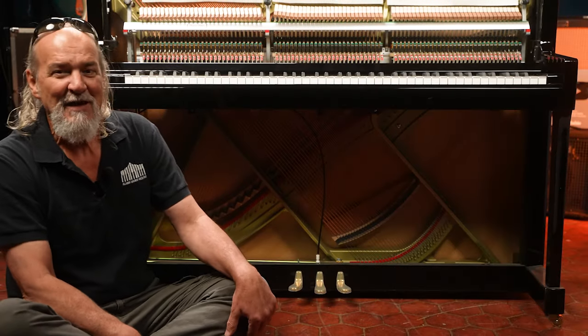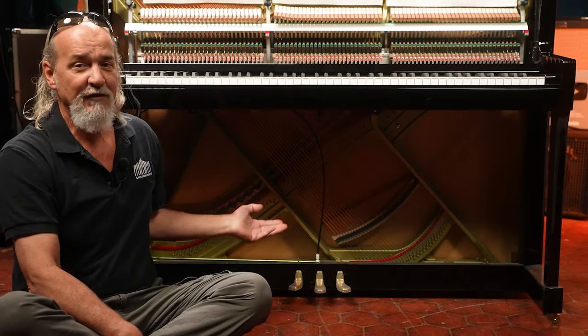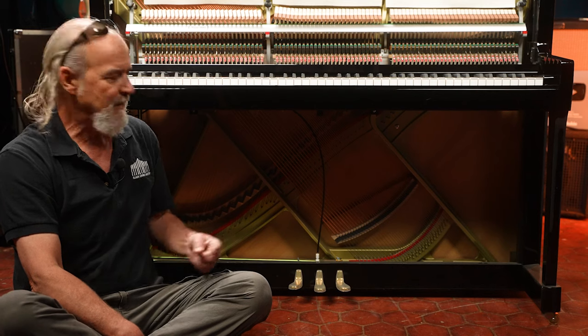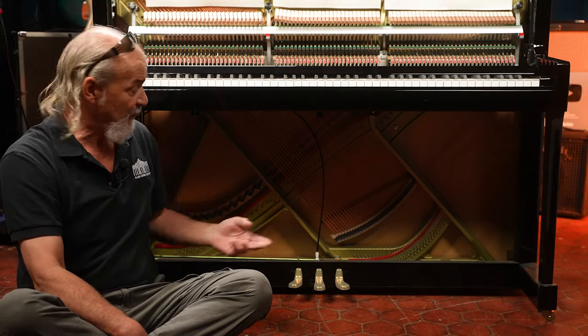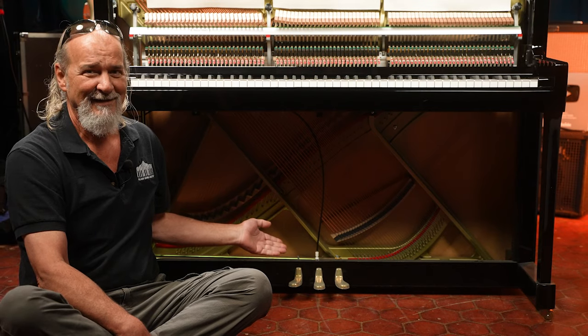It's find and fix time. Find the source of malfunction or the source of noise and then fix it. And if I'm on the floor, maybe you need to be on the floor to check the pedals. Stick around.